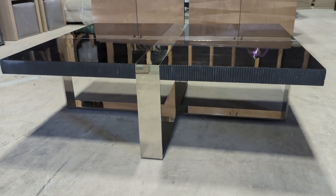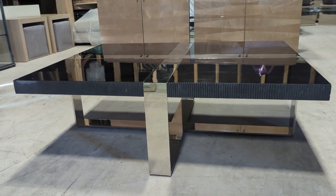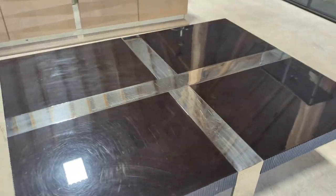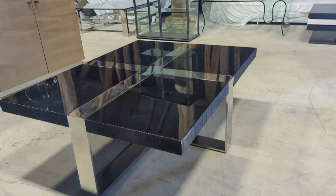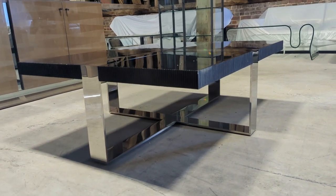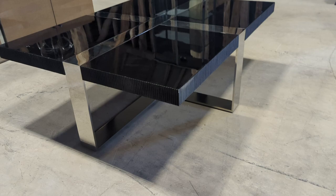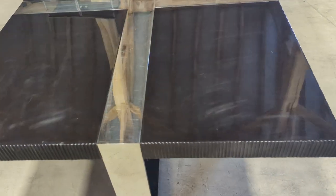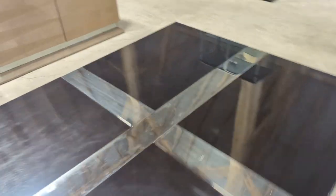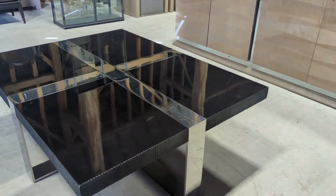Welcome to the Designer Furniture Company. Here is the Chapel Street Iris coffee table — a nice black lacquer with chrome legs, base, and crisscross through the center.